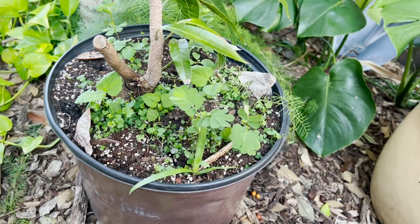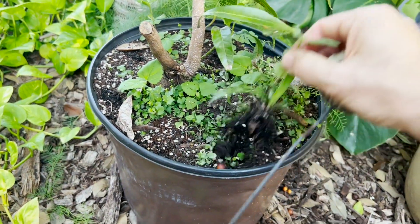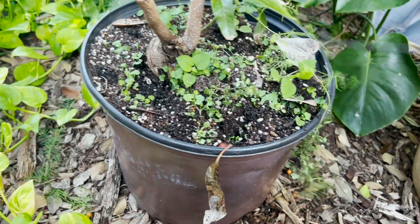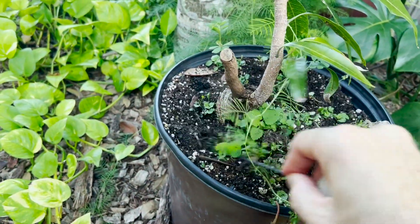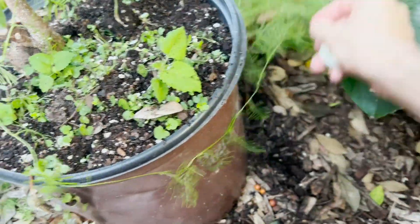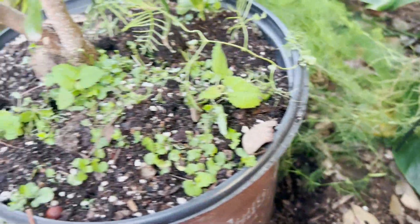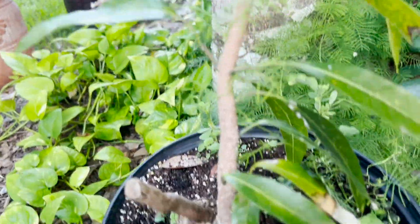Alright, the moment of truth — let's see if they're gone. So far, so good. There are no ants, and my mango — there are no ants down here. There's no ants back here either. My mango still looks to be doing okay. Sweet!